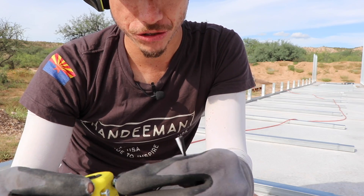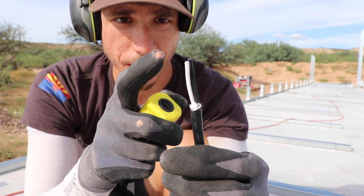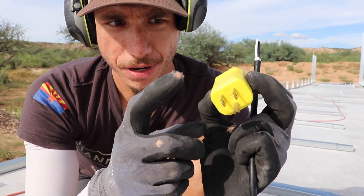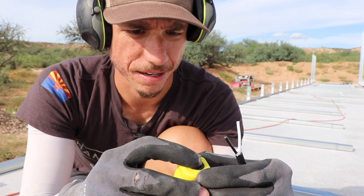Now we want to make sure of a few things. On this wire there's only a black and a white — so we've got our hot and our neutral. On this end plug we've got our hot, our neutral, and also a ground, but we don't have a ground wire in this case.